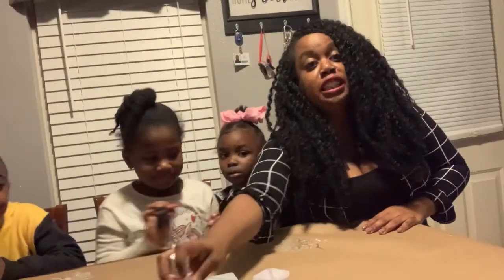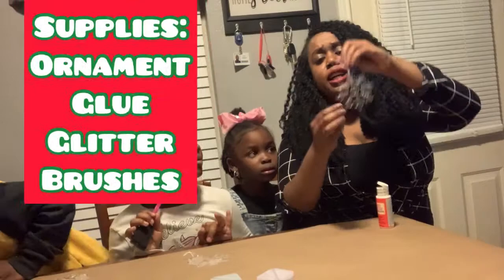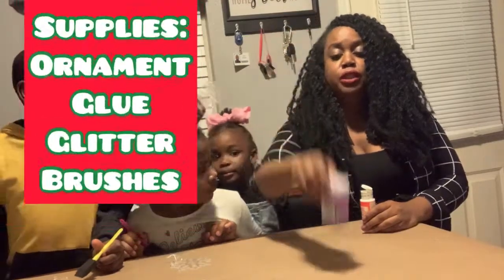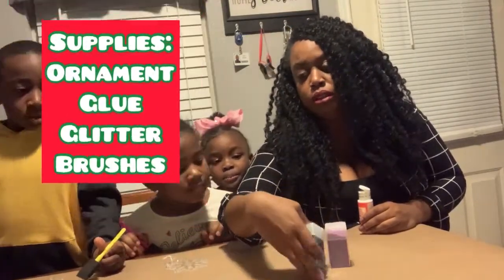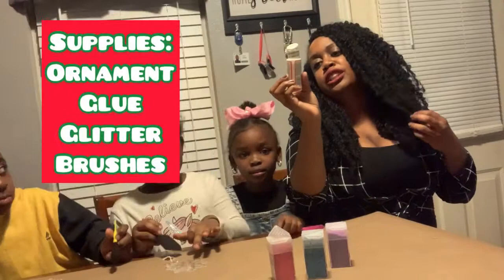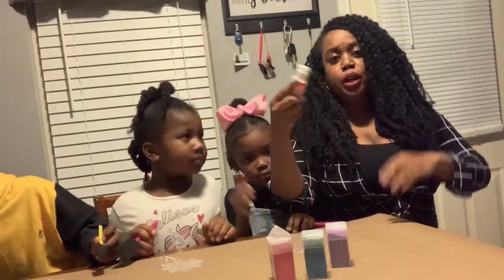For things that you'll need for this video, for this DIY, you're gonna need any ornament — a black ornament — glitter of your choice. We have pink, purple, and blue. And I have Mod Podge glue gloss luster. Okay, so we're gonna try this out.